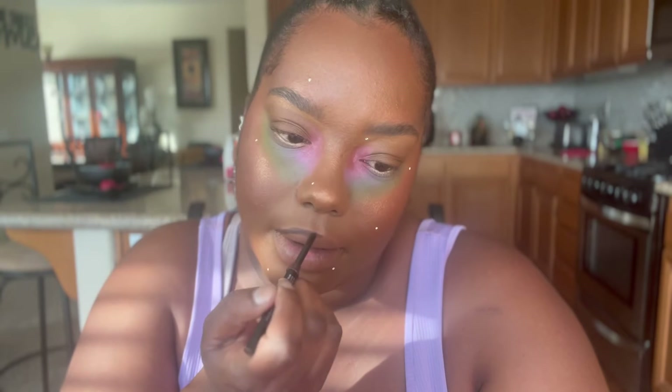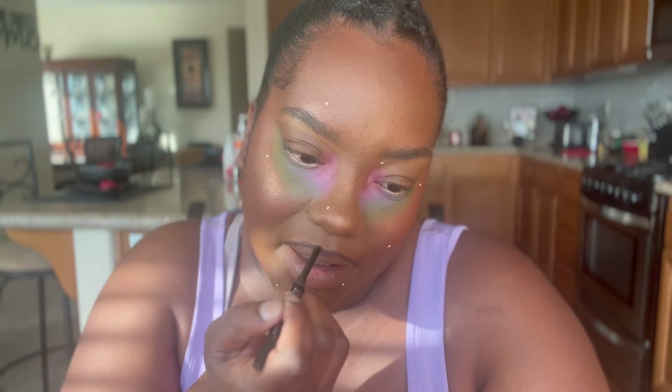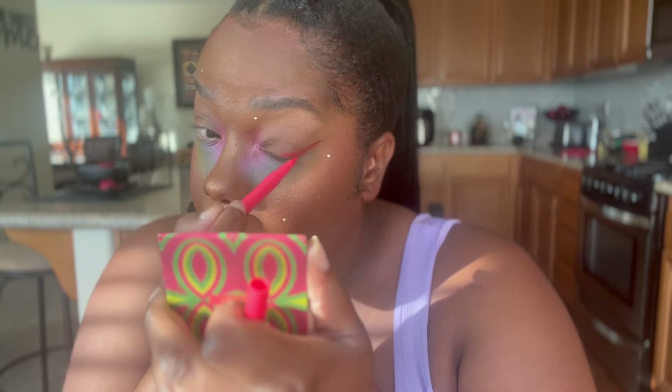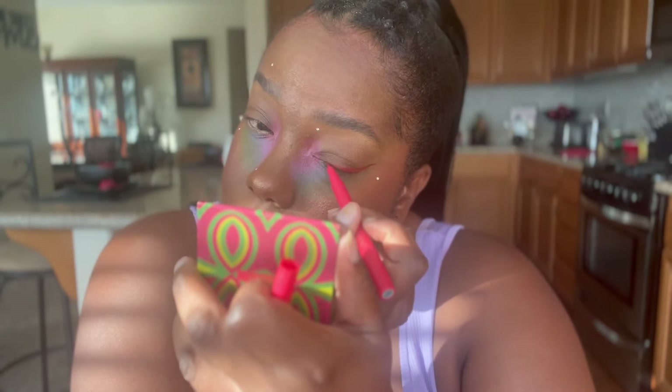I'm of course lining those lips, then going in with my rosy nude lip shade to complete the lips. I'm using a liquid eyeliner to line those eyes in a traditional cat eye, but we're doing it in bright red, just for that beautiful rainbow look to come together.